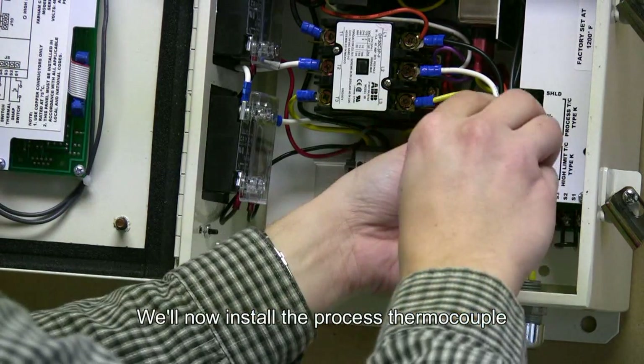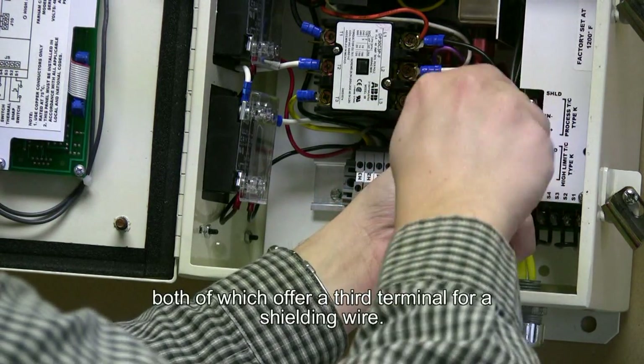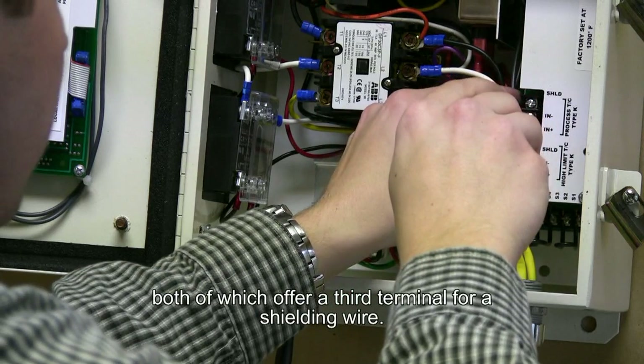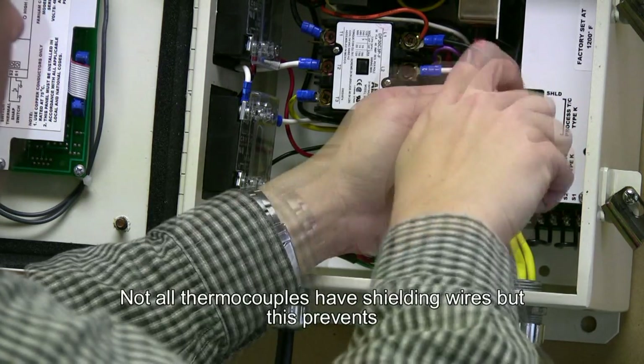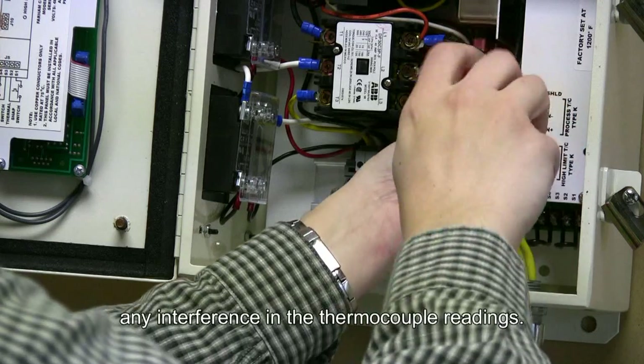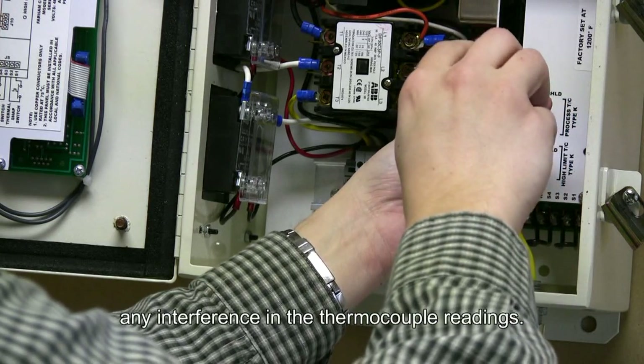Now install the process thermocouple, both of which offer a third terminal for a shielding wire. Not all thermocouples have shielding wires, but this prevents any interference in the thermocouple readings.